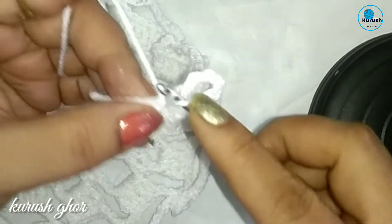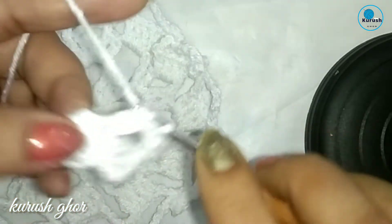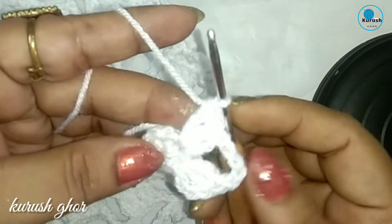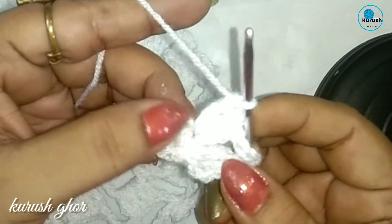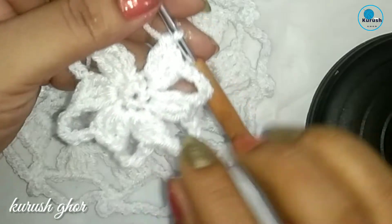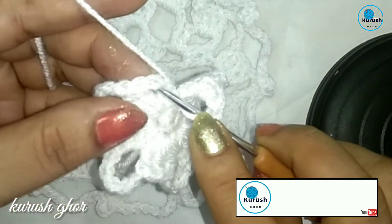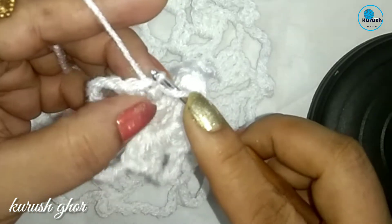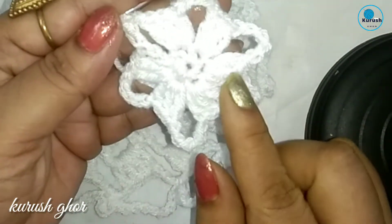Insert the hook, pull up a loop and pull through 2 loops, pull through 2 loops, pull through 2 loops — that's a double crochet. Make 2 more double crochet for a total of 3. Now chain 3 and continue this type of petal 4 more times. I have finished 6 petals of this round. Make chain 1 and 1 double crochet for joining into the first 3rd stitch of chain 3 — round 2 is complete.